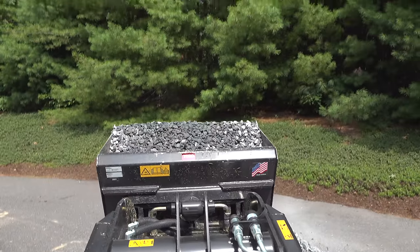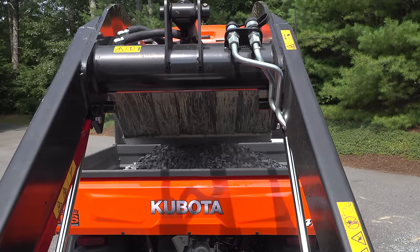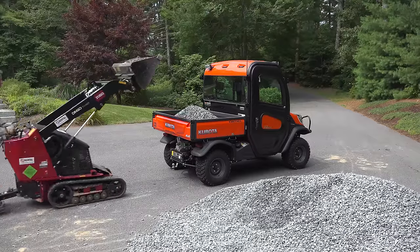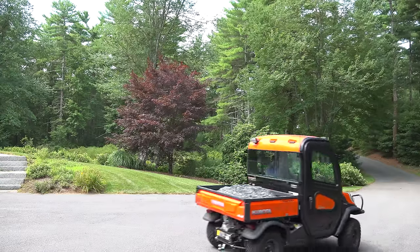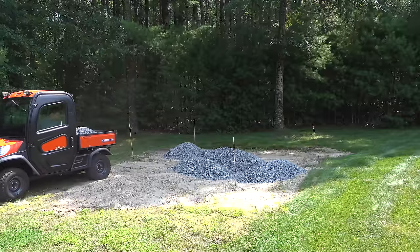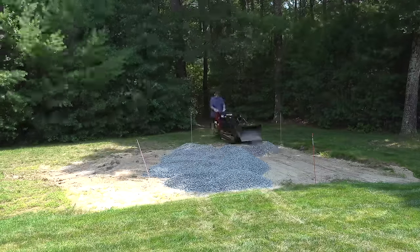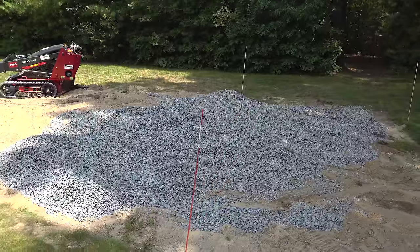Unfortunately I couldn't get gravel delivered directly because my septic tank and leaching field are in the way, and you don't want to drive a full-sized truck over that kind of area. Smaller equipment like this is okay to drive on, so this is the method I used. I was able to get all the gravel over there in just about an hour — doing it by hand would have definitely taken a lot longer. I found it a little harder to spread the gravel with the machine, so I went ahead and used a rake to level it out as best I could.